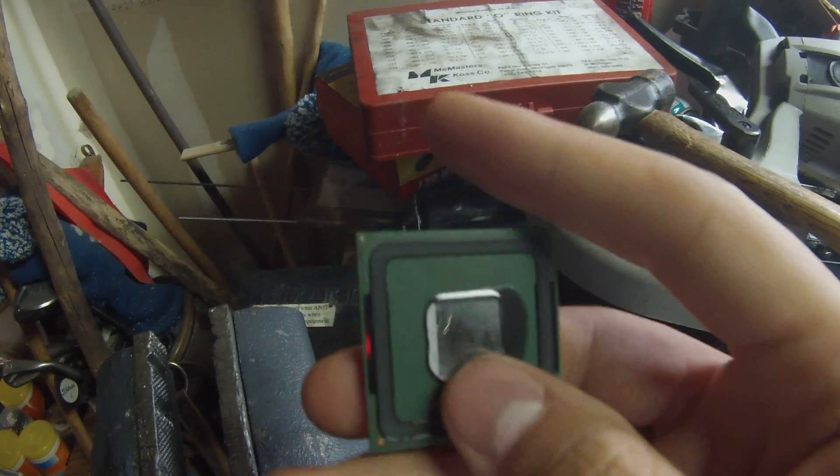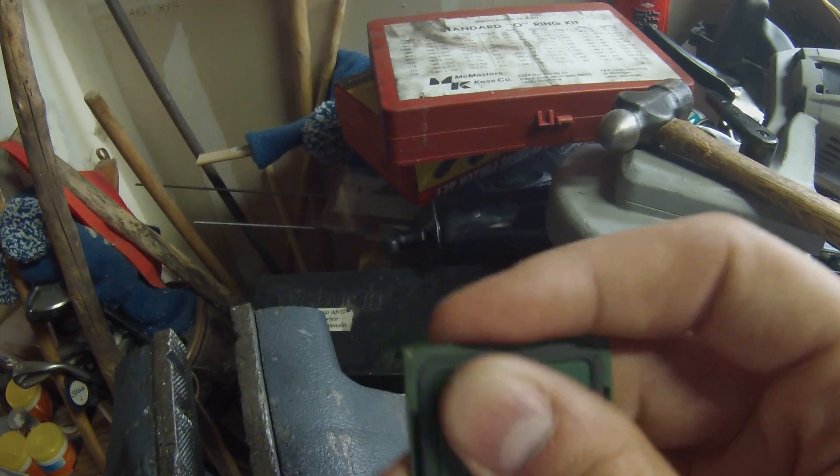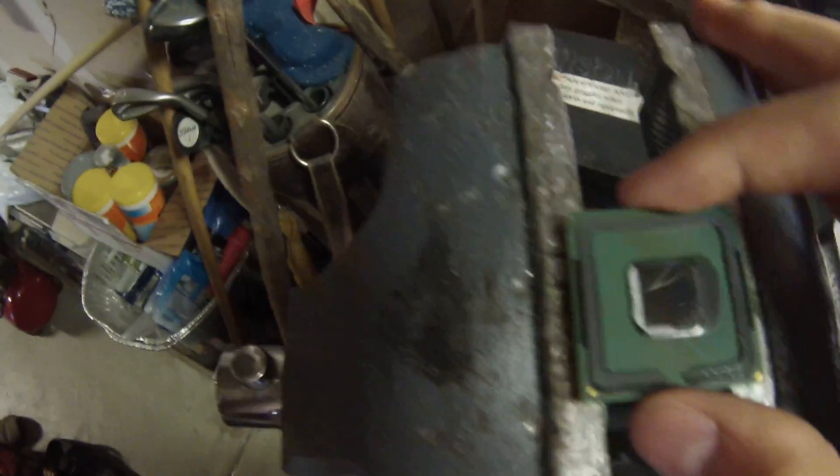What you'll do now is just clean this off — use a good thermal paste remover, clean it off, and put a much nicer thermal paste on it, then reseat it back into your computer.